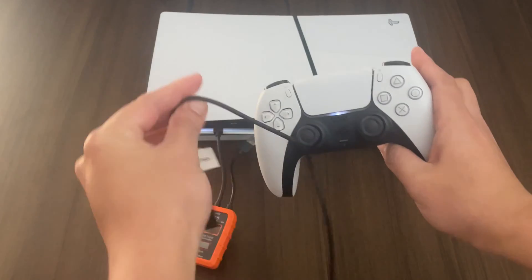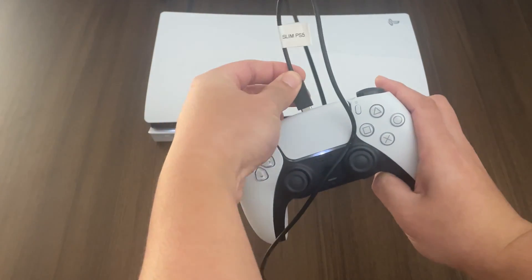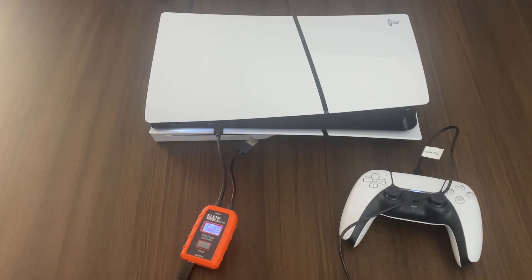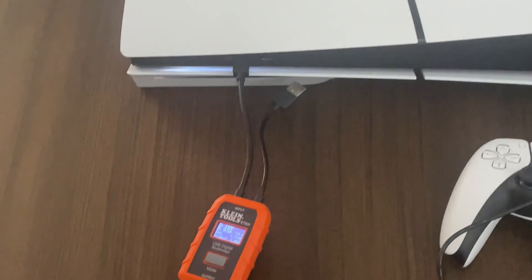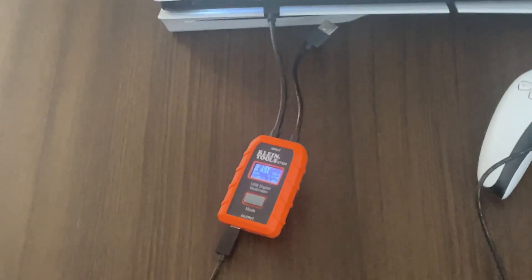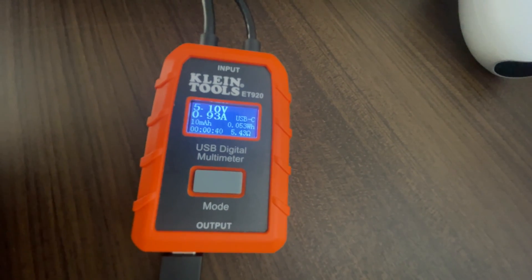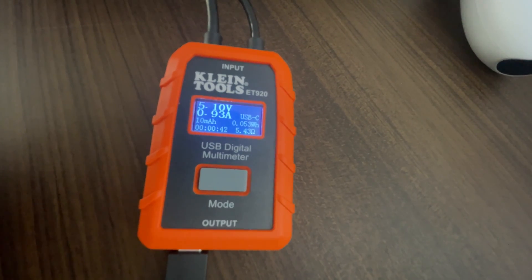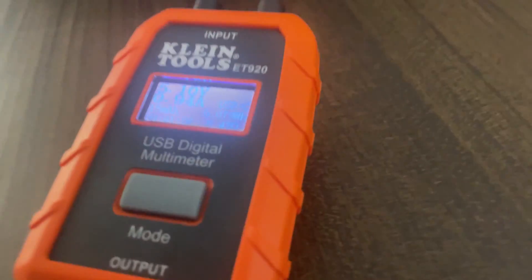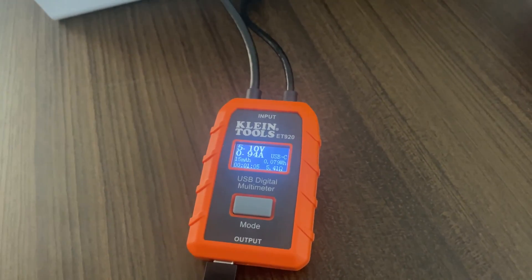So let's plug in our controller here and see what readings we get. Let me zoom in — our reading right here is 5.10 volts. I'm going to leave it plugged in for a few seconds longer just to see if there's any changes. About a little over a minute in and we still have 5.10 volts.